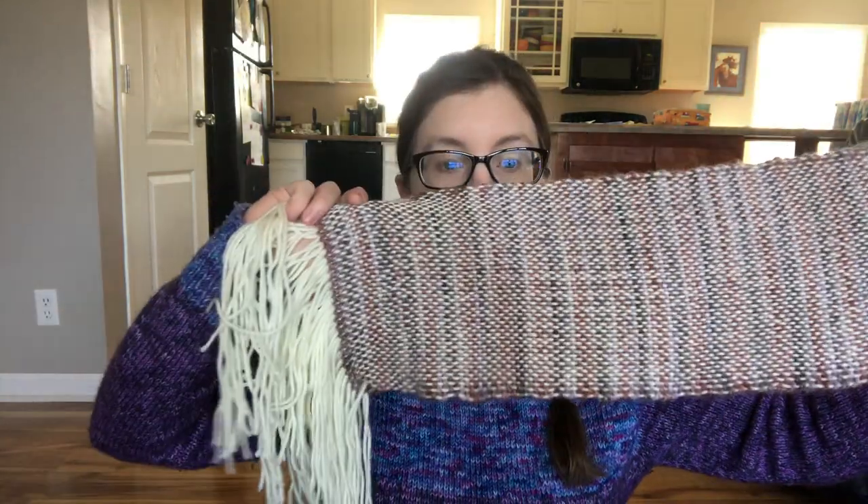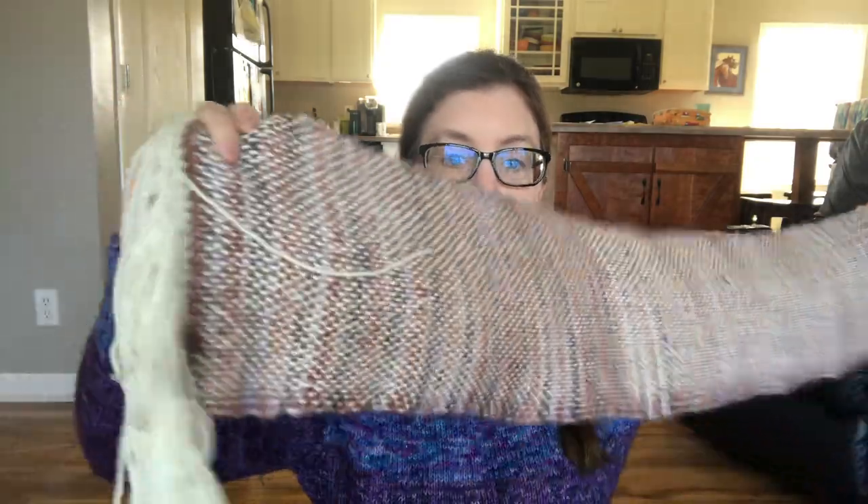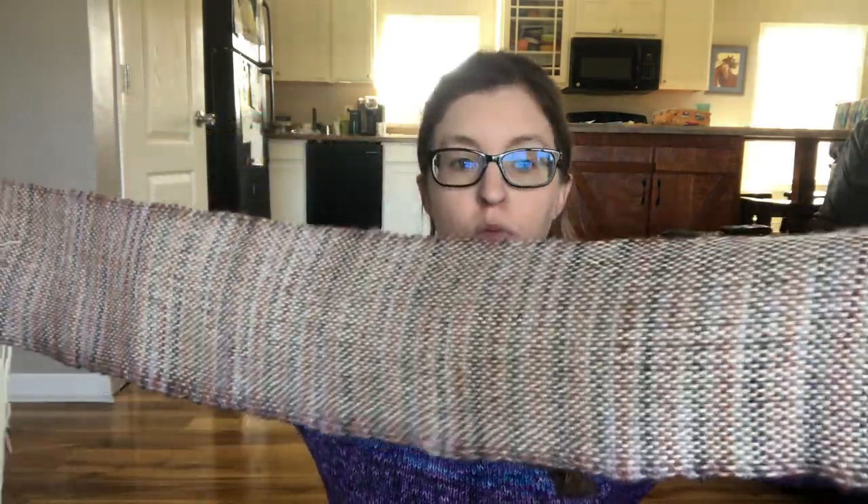I also took a weaving class at the Yarn Boutique in Decatur, Alabama earlier this month. I still need to wash this little shawl I made. After the class I really wanted a loom — I had been thinking about getting one anyway — and after doing the class I needed one.